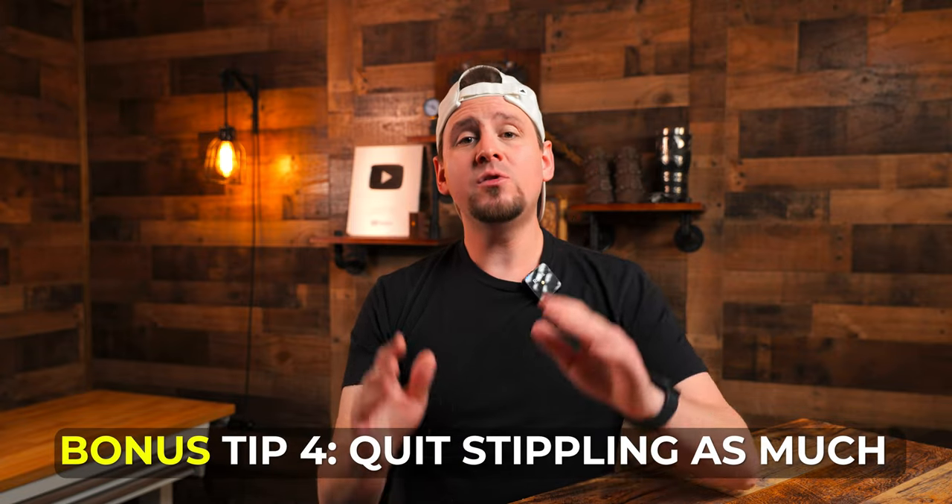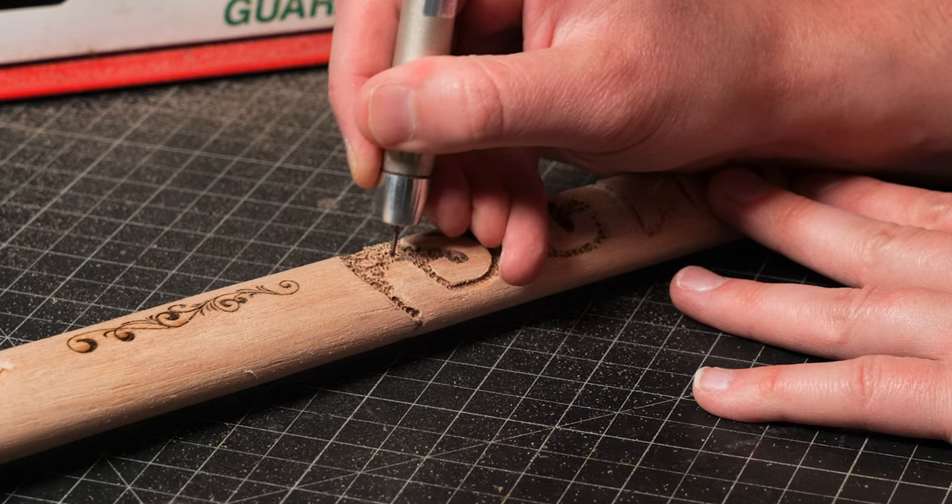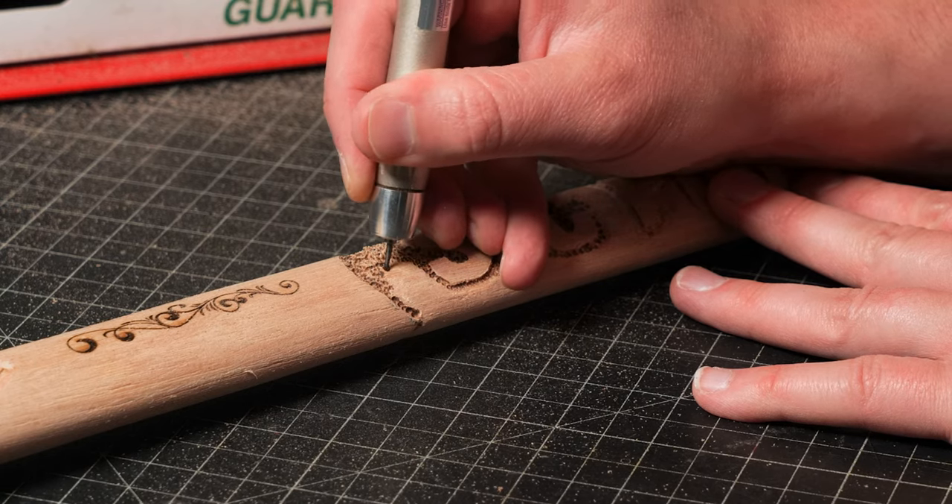And while I'm on my rant, here is my bonus tip number four: quit stippling as much. If you don't know what stippling is, it means you have a round burr and you are making dots in the background of an area to give it detail. Nothing is wrong with stippling, but it is so overused in the power carving community. As I have grown in my art, I have learned to get away from it because it can look ugly, and I now use different background techniques for achieving the desired outcome.